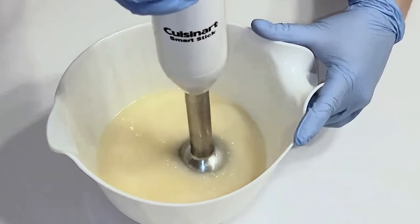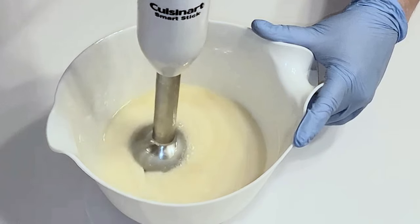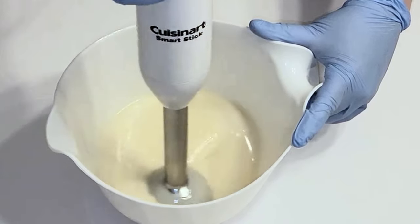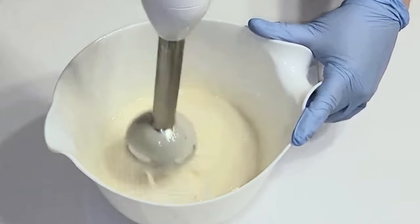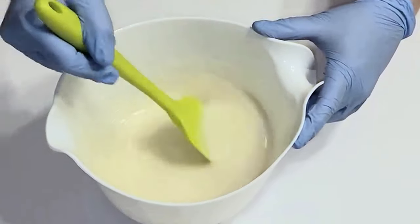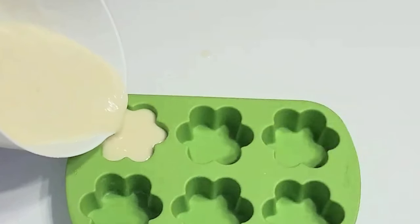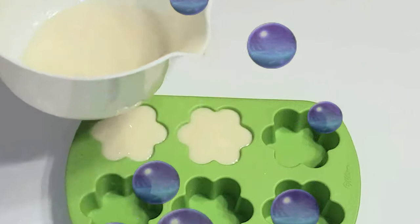Bear with me while I beat the soap batter to bring it to trace. Once my soap batter has reached trace, I'll be adding a cup of the soap batter, pour it into these cute little flower molds, and allow the soap to cure for a few weeks.